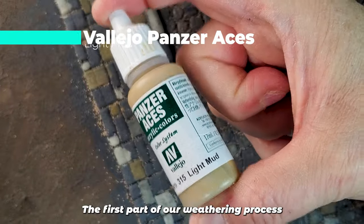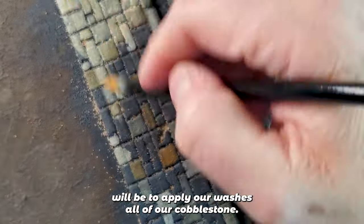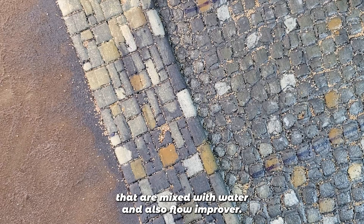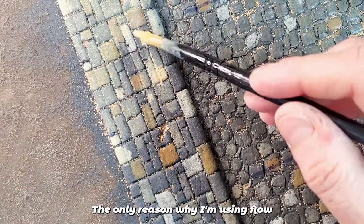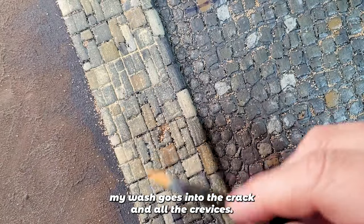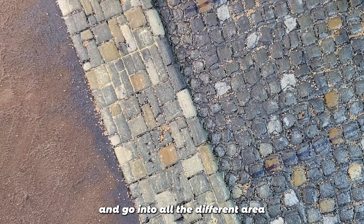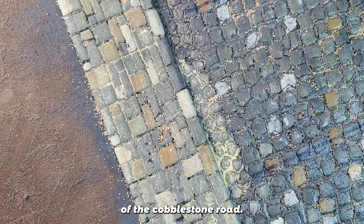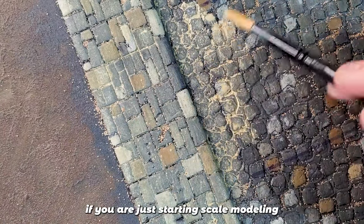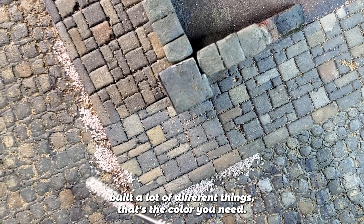The first part of our weathering process will be to apply washes all over our cobblestone. I'm doing it with Light Mud from Vallejo, mixed with water and also Flow Improver. The reason I'm using Flow Improver is to make sure that all my wash goes into the cracks and crevices, so it flows properly into all the different areas of the cobblestone road. My advice: if you're just starting scale modeling, buy Light Mud — if you want to scratch-build a lot of different things, that's the color you need.